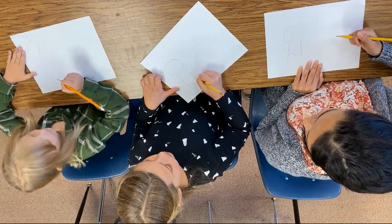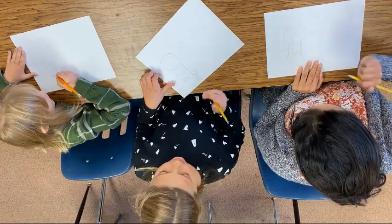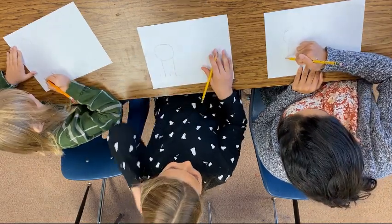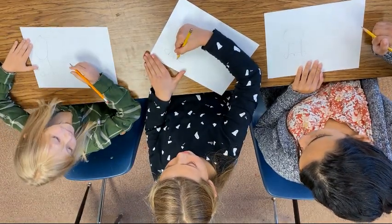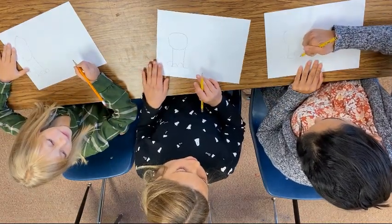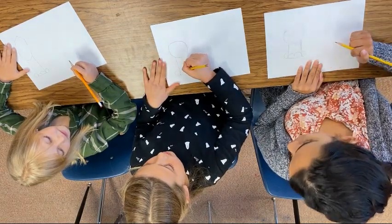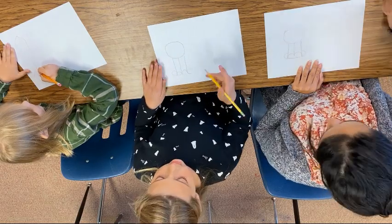And then we're going to draw a circle on the side, and then another circle on the other side. And we're going to draw a line right there. So this kind of looks like the letter B sideways, almost. And then we're going to draw one line like that.